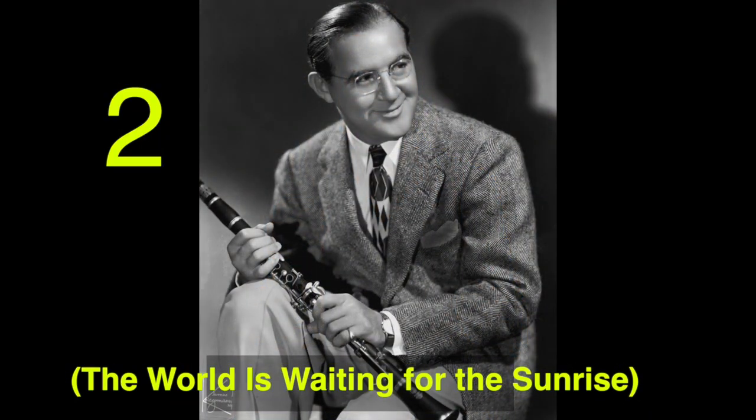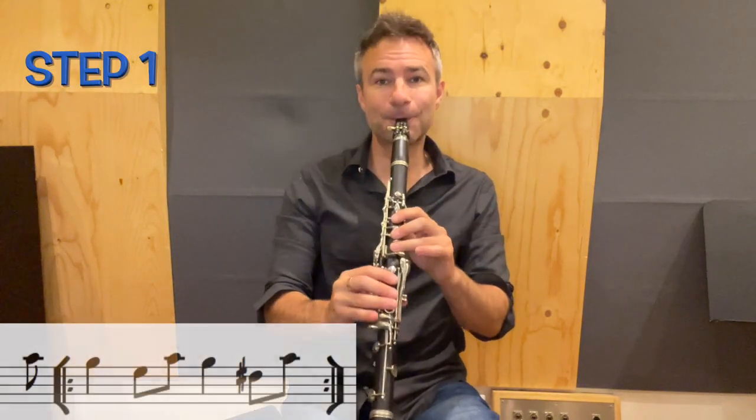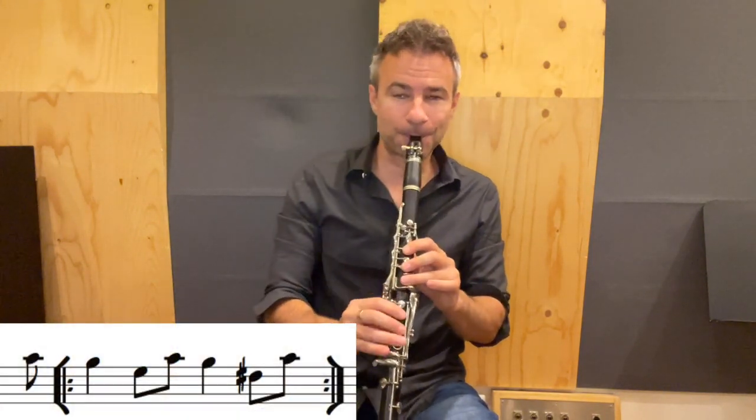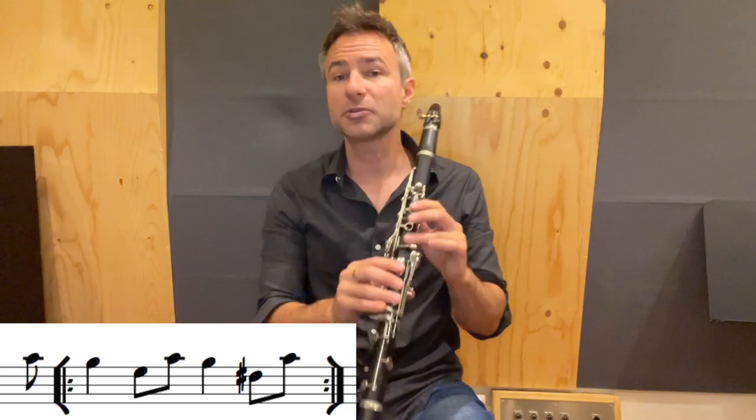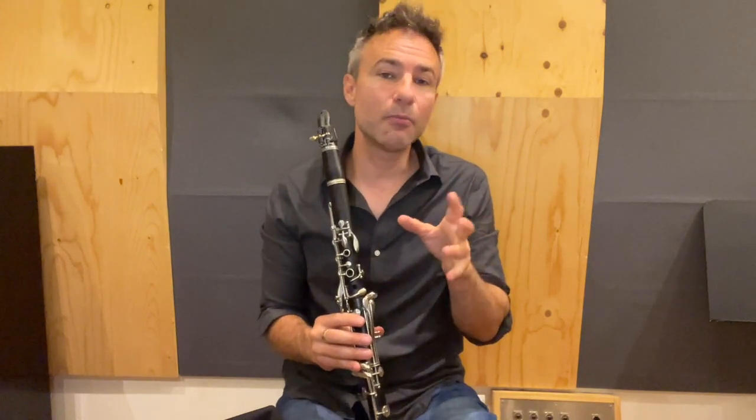Number two. This one is in our key of C major. We're alternating between our E and our D sharp, or our E flat. Now we add a little bit of ornamentation — a little bit of a mordant onto that.